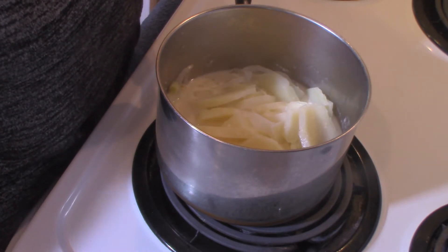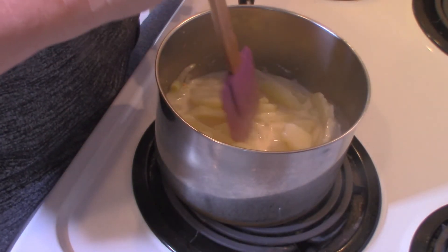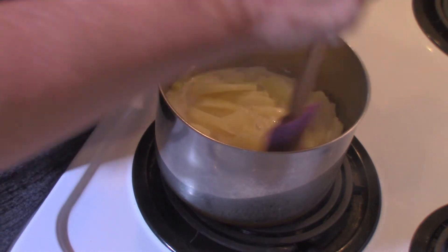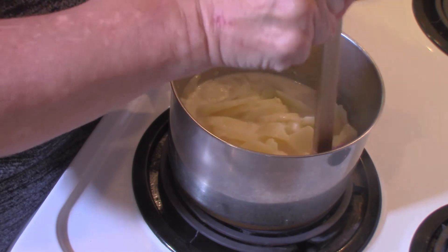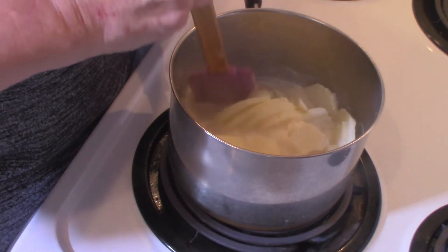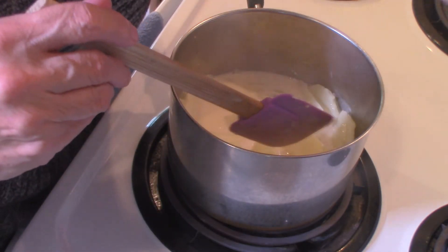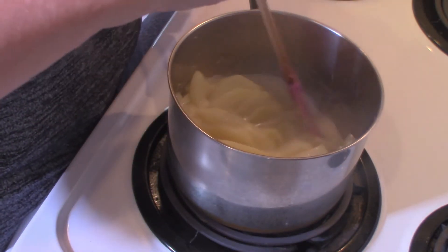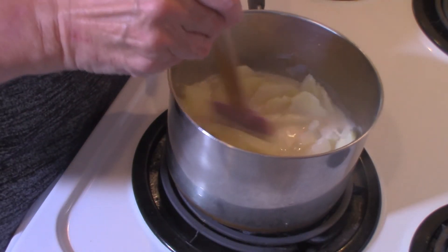Whatever works for your taste is what you want to do. You want to be really careful not to bust up your potatoes — you want them to stay as whole as they will. This is beginning to thicken, and I'm going to turn the heat down because I don't want to scorch it. Yeah, that's starting to thicken nicely.